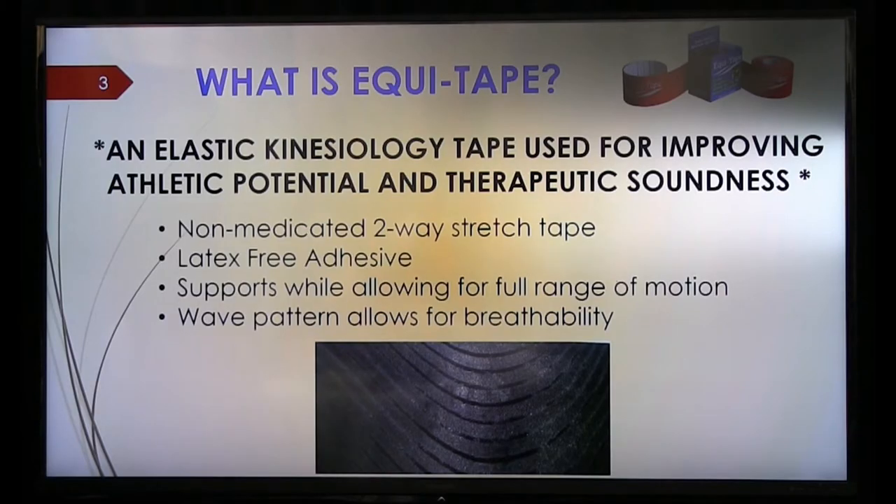So what is EquiTape? EquiTape — you can see by the little samples that are on your table — is an elastic kinesiology tape. It is latex-free, and there is no medicine on the adhesive.